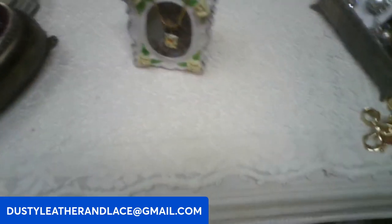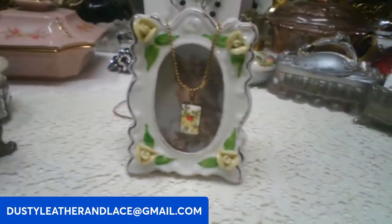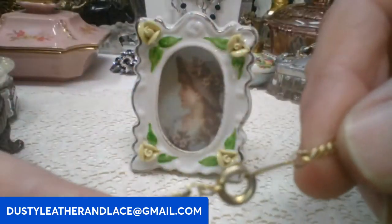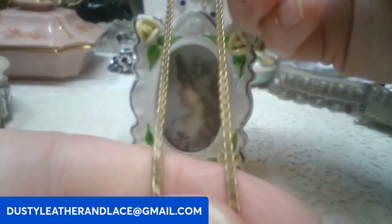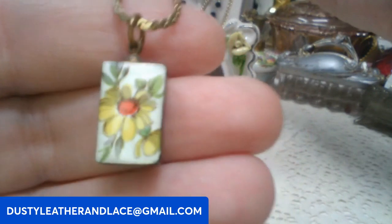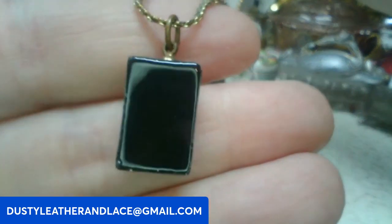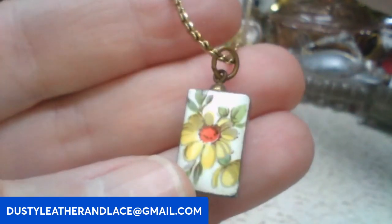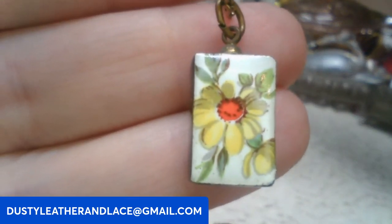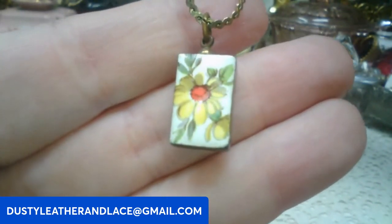I've got this really sweet little necklace. It's vintage, it's got a spring ring clasp on a gold tone chain, and has a cute little — I'm not sure what this is, it's pretty light. It might be lacquered wood, like those Russian brooches — black painted wood — and it has a hand painted flower on it on the front. This one is going to be ten dollars, keyword: yellow flower.